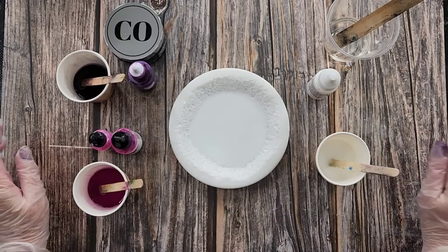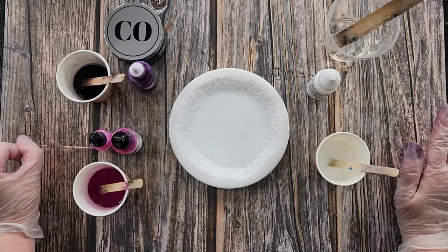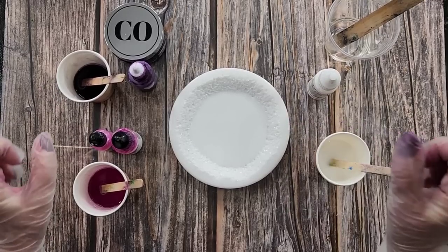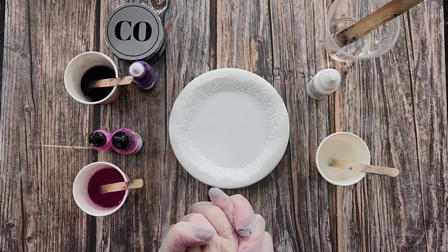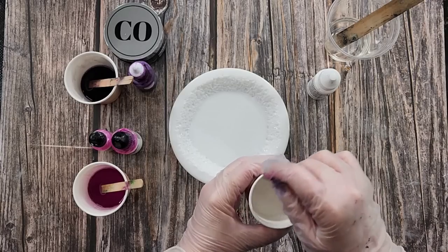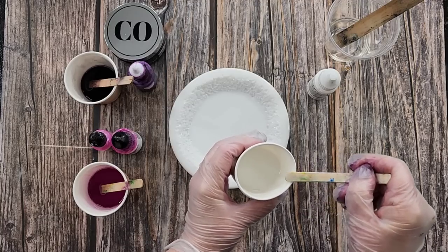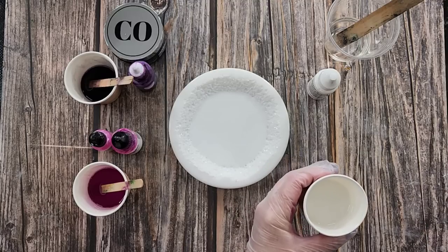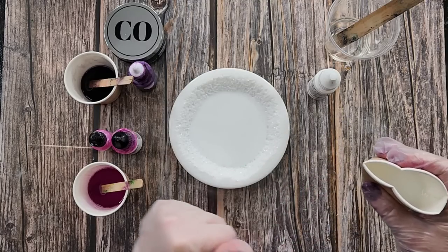G'day guys, welcome back. Welcome to Pouring Your Heart Out. Thank you so much for joining me again. I am continuing along my resin journey with the Larimar technique. Really enjoying doing something new and it's a bit of a challenge because you can really get your teeth sunk into this and learn how to create it — how to do big cells and little cells. There's a lot to it, so yeah I'm really enjoying the challenge.